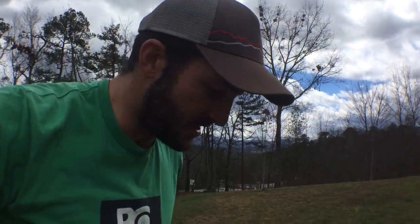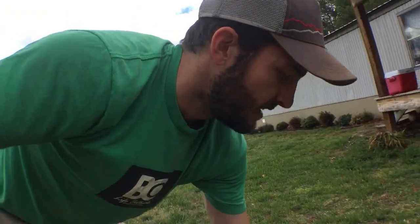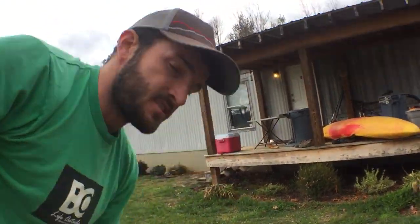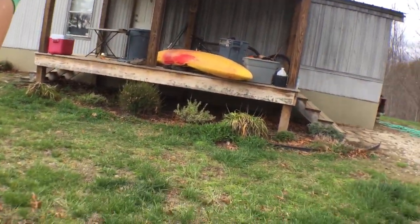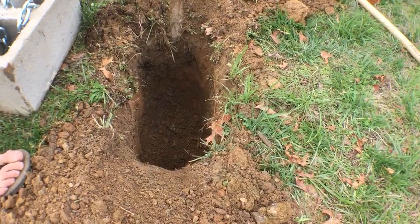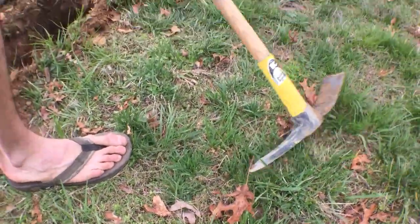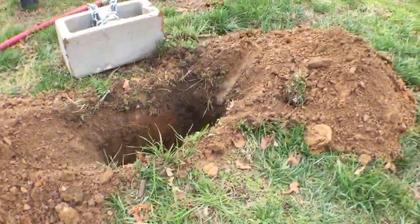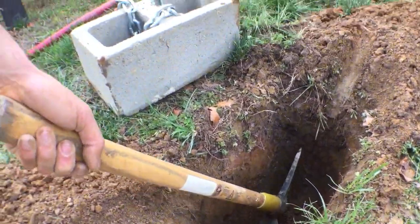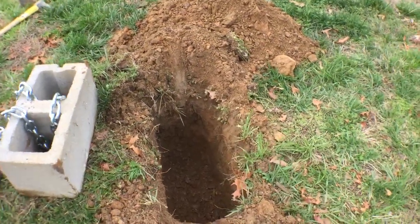For those wanting more details on the hole — I finished it. It's about 18 inches deep, maybe a little less. I started hitting some rock and can't get the pick down any further. Digging three to four feet is not realistic — if I swing the pick I'm hitting the sides before I even reach the bottom. Once you start hitting rock that deep, you just can't work with it.